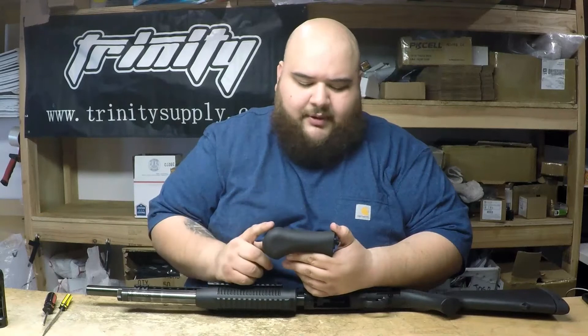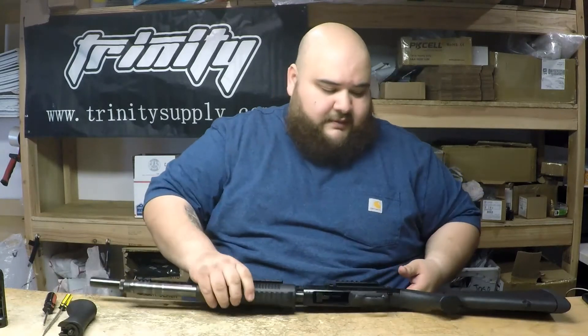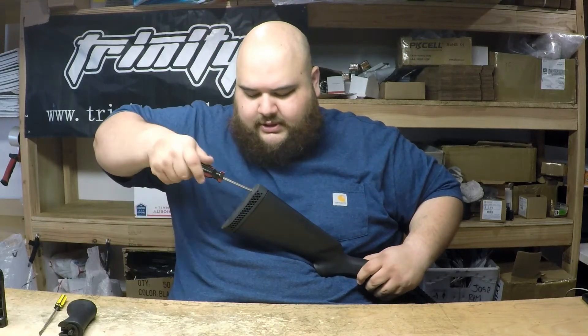All right, today we're going to show you how to install the wrap grip. This one is for the Maverick 500 and the Maverick 88. Pretty easy install. First thing you want to do is take out the original stock — start doing that.